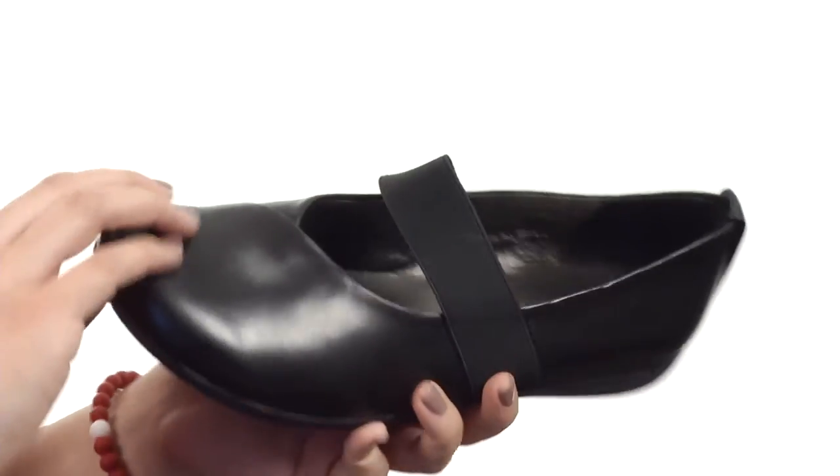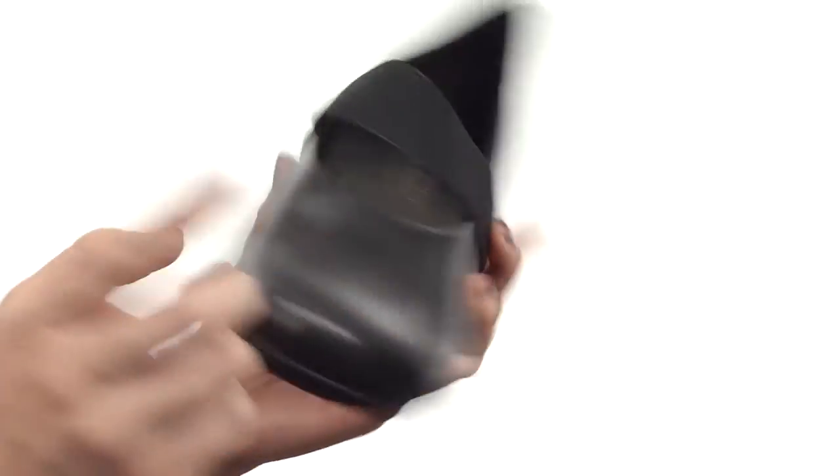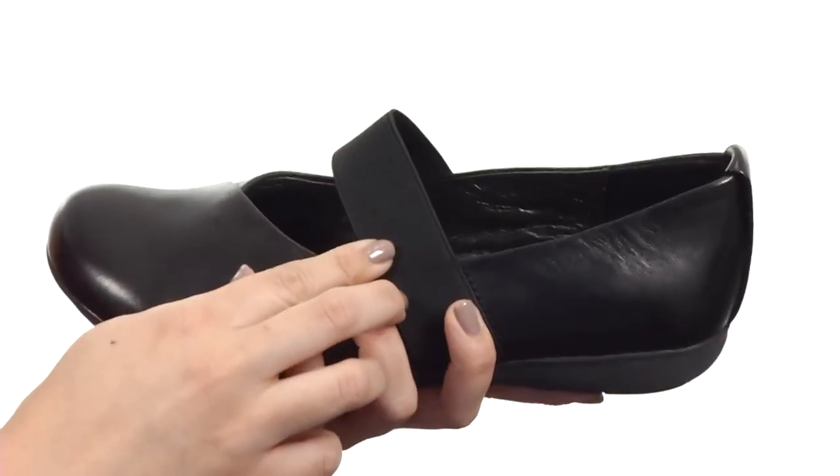I love this shoe and how comfortable it is. It's really soft with the leather upper. You have this cute Mary Jane silhouette — I'm always a fan of the Mary Jane, especially if it's got some stretchy goring in there.